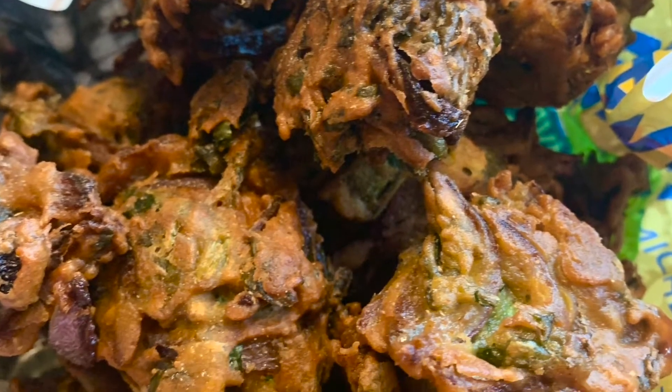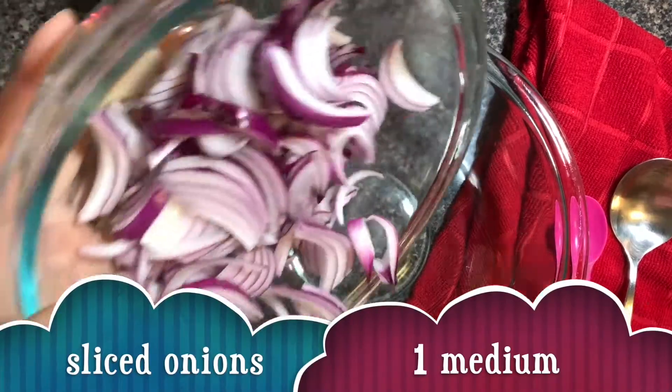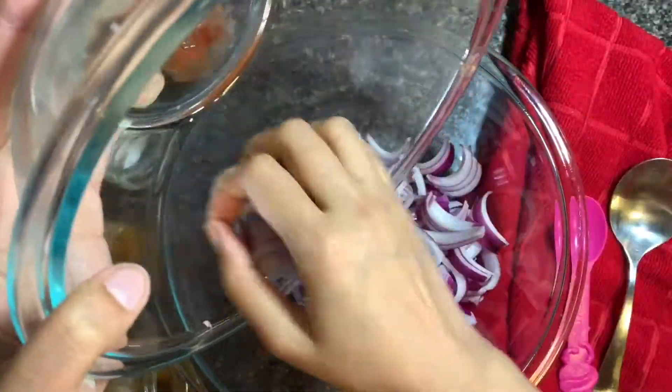Hello, you magical people! Welcome back on Salt and Sugar Saga. Today we're gonna make crispy onion and spinach bhajiyas. These are the perfect combination for your tea and monsoon, so let's get started without wasting any time.